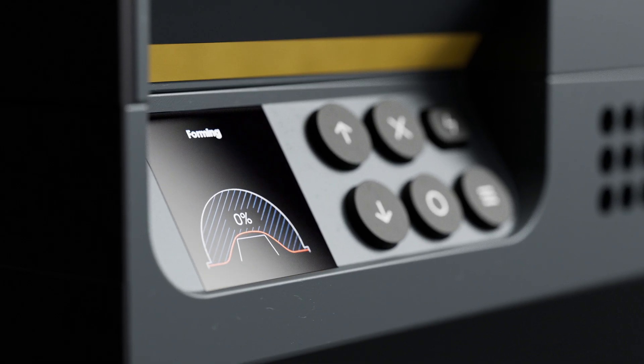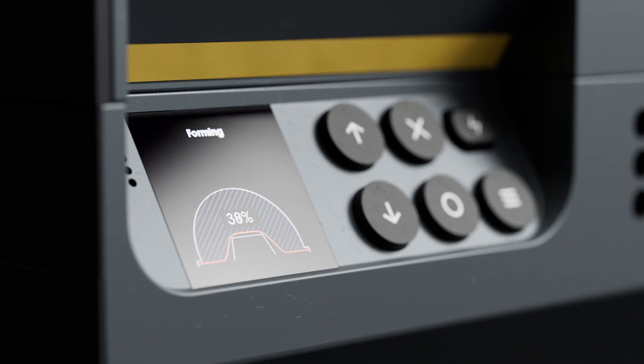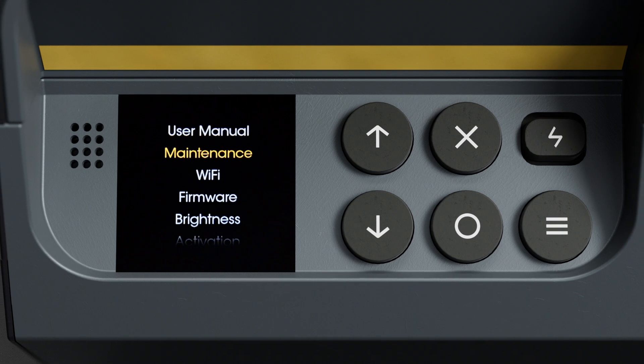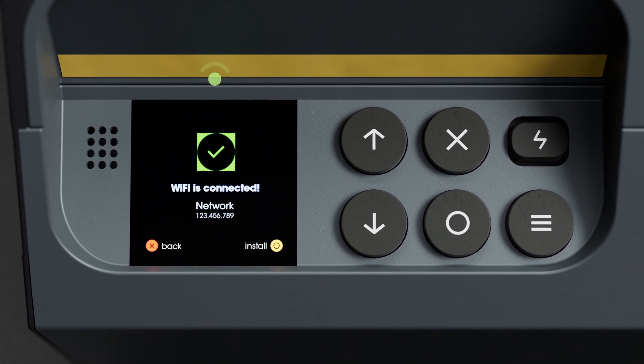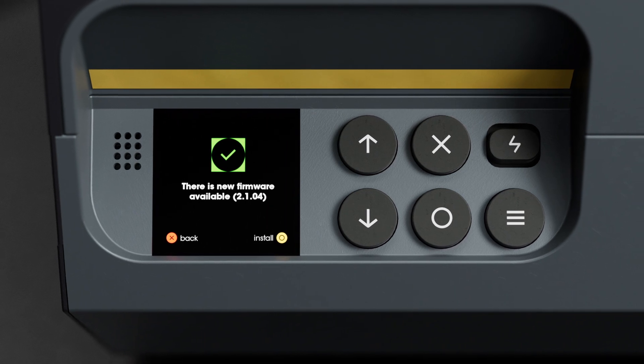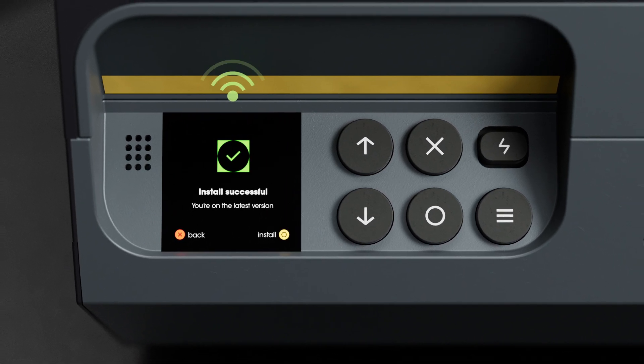The screen guides you from start to finish, offering an accessible and seamless experience. The Multiplier features Wi-Fi connectivity, which means it will grow richer with new features and material profiles over time, with regular firmware updates.